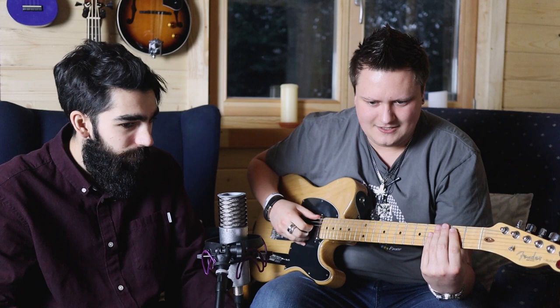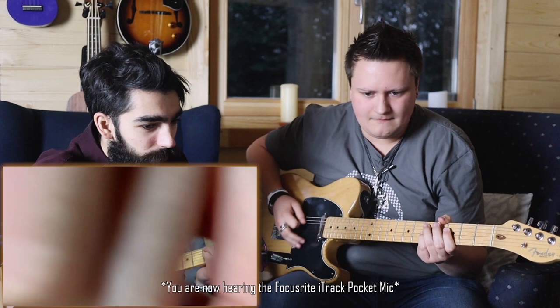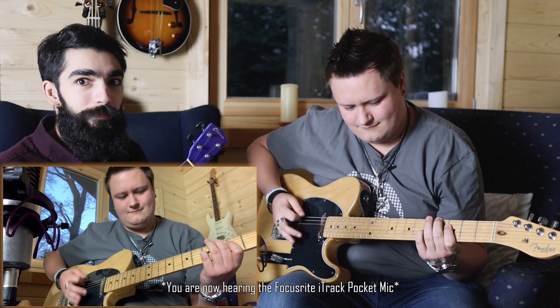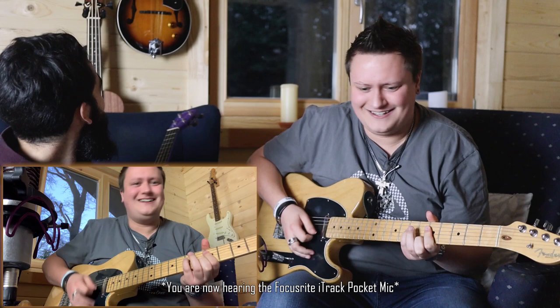It's now recording in stereo — it's all in one video, by the way. Now it is recording. You are clipping. It's recording in stereo now. I will play louder.